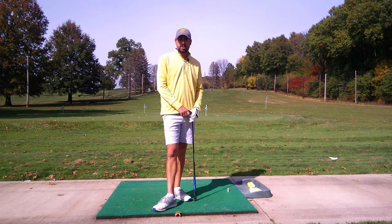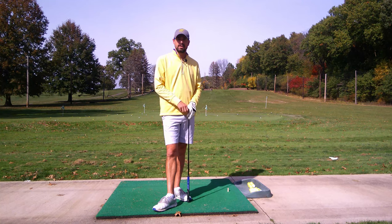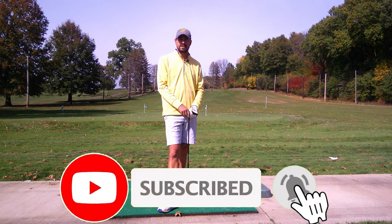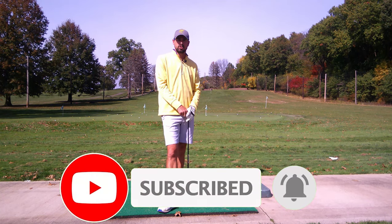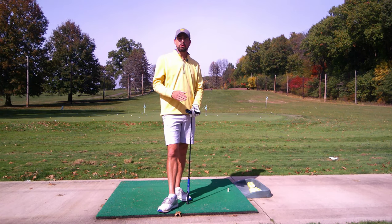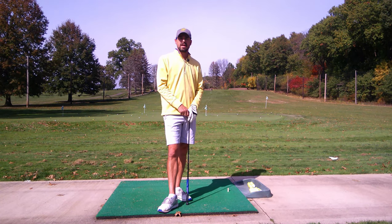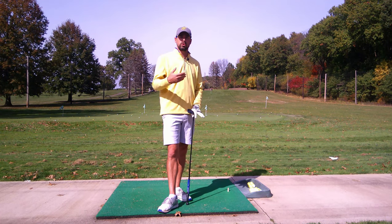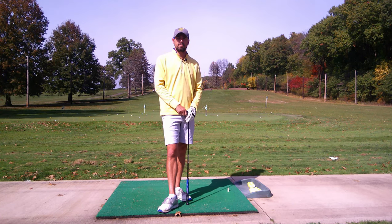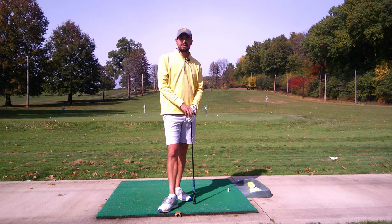That's how you hit the punch shot. I hope this helps you guys get out of the trees and head down the fairway instead of chipping out. If you haven't subscribed, hit the subscribe button and the notifications bell. On social media, it's Single Length School on Facebook and Instagram, One Length School on Twitter. SingleLengthSchool.com — check out the partner links to help support the page. For lessons, hit the packages and we'll do a Skype or Zoom lesson. Email me at singlelengthschool@gmail.com. Until next week, keep it in the fairways and have a great week.